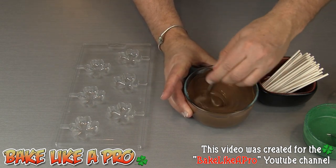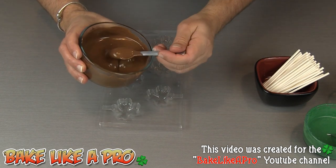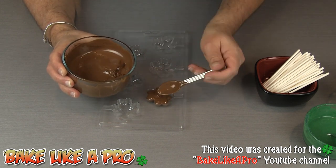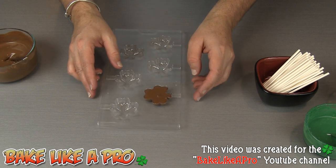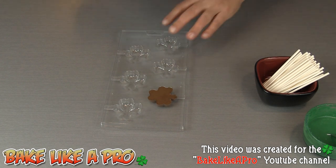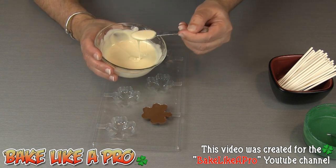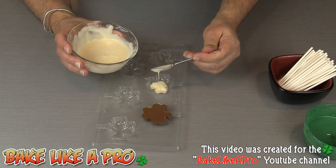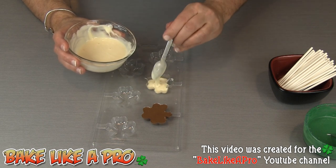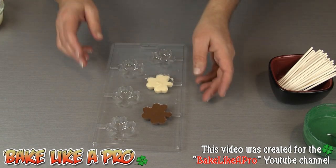So let's start off with our beautiful milk chocolate. We'll just start filling our little mold. You want to get these right up to the top and give it a little bit of a knock. Then let's do a white chocolate one. We're going to put all of our little sticks in right at the end, so I'm going to fill these first because I do want to tap them — if you put the sticks in right now then they're going to fall out. So we'll fill that up and give it a little tap.